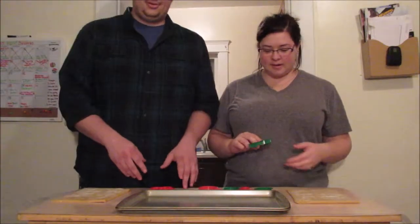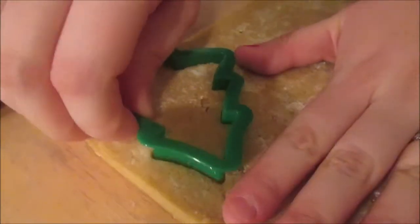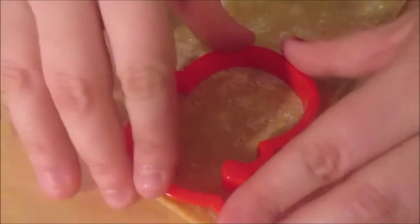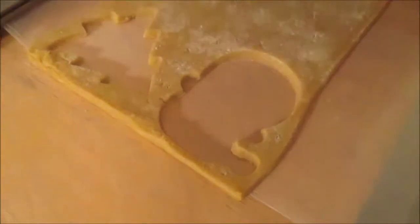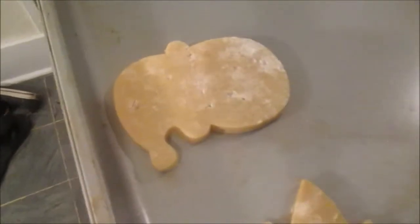Okay, just pick a cookie cutter. So what are you doing? Making a Christmas tree. Oh yeah. One done. What are you going to do next? The Santa Claus. Beautiful.